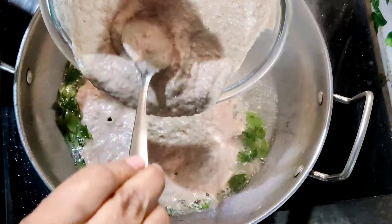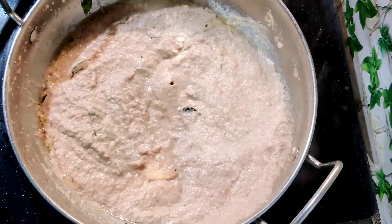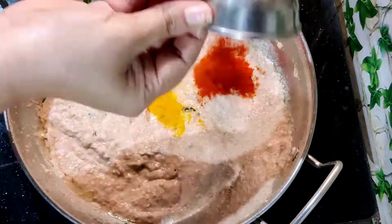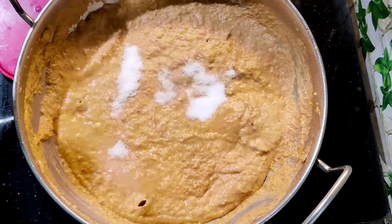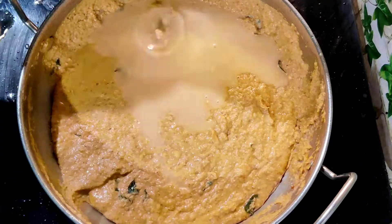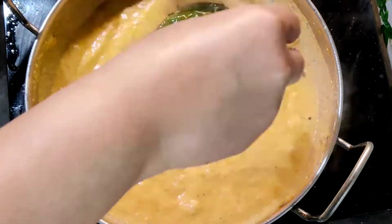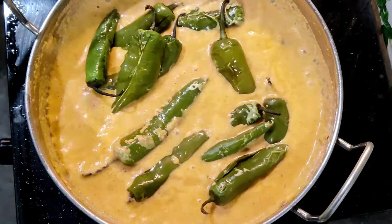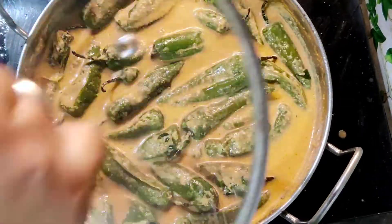Cook on a medium flame for 10 minutes. Add half a teaspoon turmeric powder, 1 teaspoon chili powder, 1 tablespoon ginger garlic paste, 1 teaspoon salt, half cup of water, and 1 teaspoon sugar. Bring to a boil, add the green chillies, cover with the lid, and cook for another 5 minutes on a low flame until the oil comes to the surface.